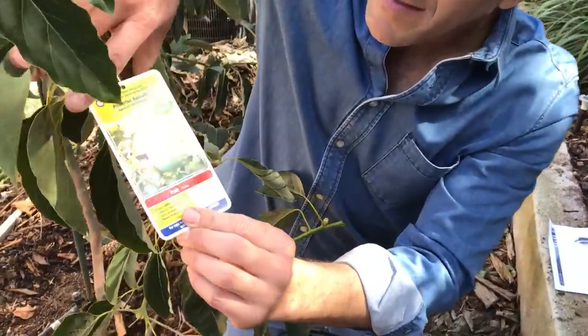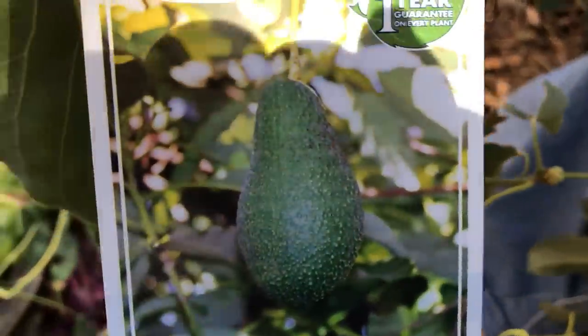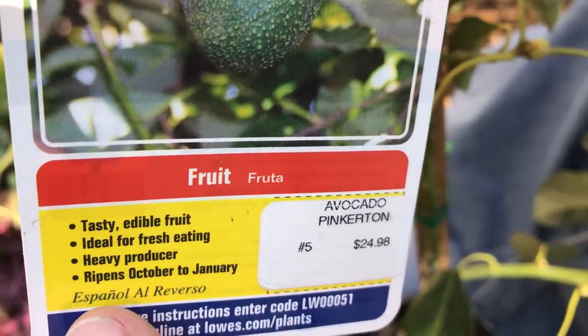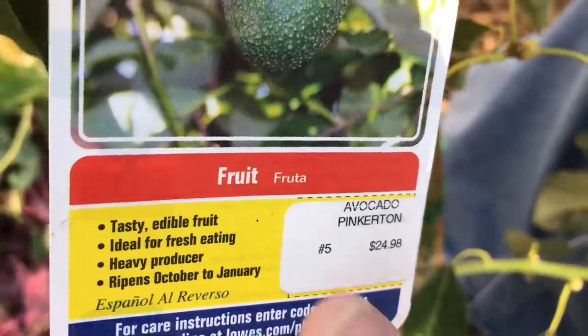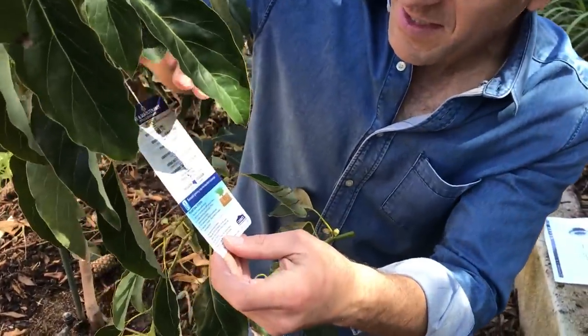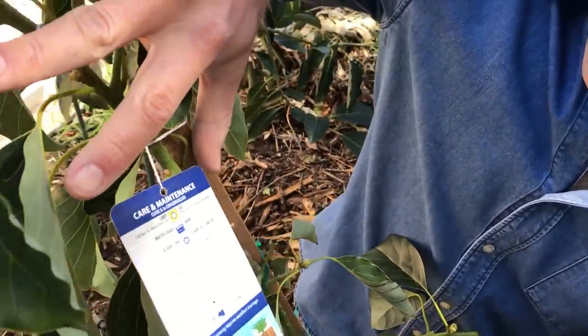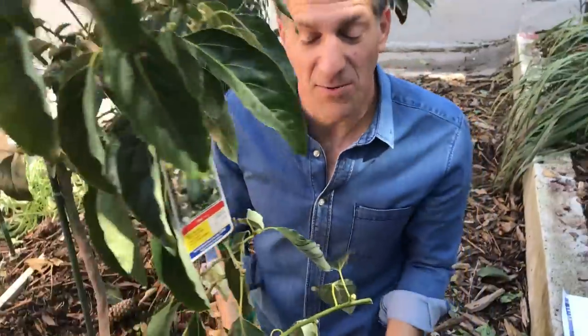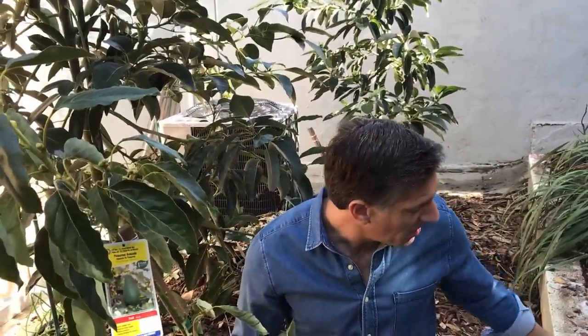If you want to zoom in and take a look at this image, it reads on the label that it's a tasty edible fruit, ideal for fresh eating, heavy producer, ripens October to January. On the backside, let's see if it says anything about pollination — this one doesn't, but I do have some other labels I want to share with you. Some quick facts about the Pinkerton avocado from CaliforniaAvocados.com: the Pinkerton avocado has a very small seed.